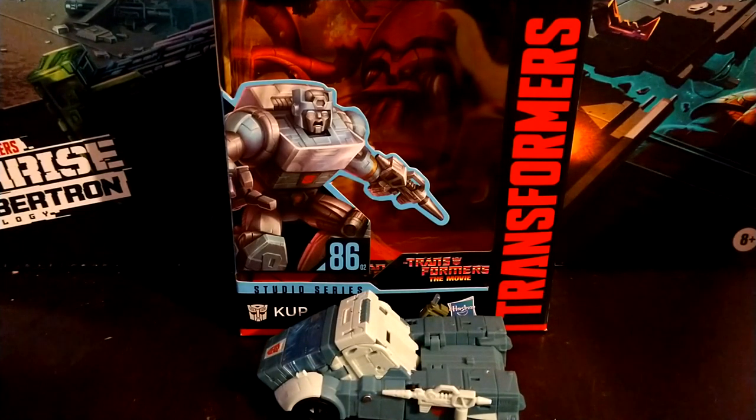Hey YouTube, BlackwatchJazz here, and today I'm going to be reviewing the Transformers Studio Series 1986 movie Cup.